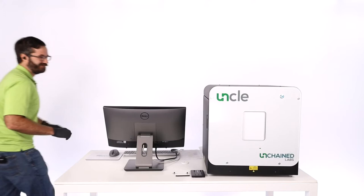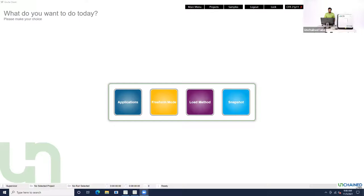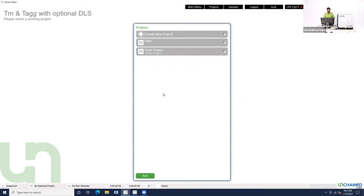Now I'm going to walk on over back to the instrument and show you how to set up an experiment. I'm going to share my screen so you can see the UNCLE client software — the software you use to control UNCLE and do everything you need to do. We'll go to applications and go to TM-TIG with optional DLS, which is the experiment we're going to be running. This is what we typically use, and about 90% of our customers are using it to look at protein thermal stability.